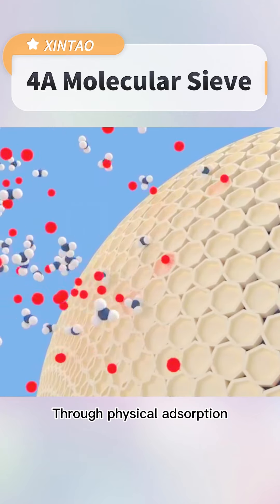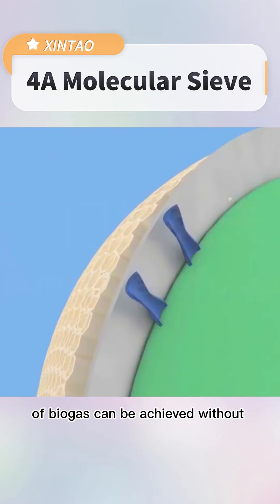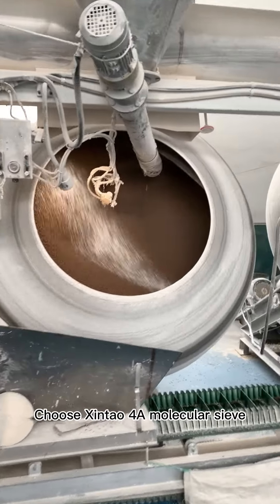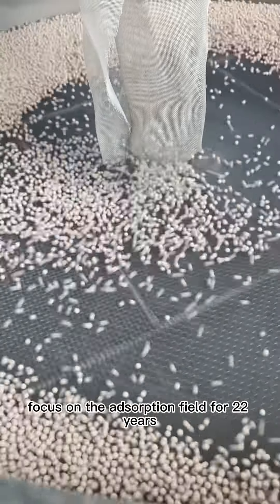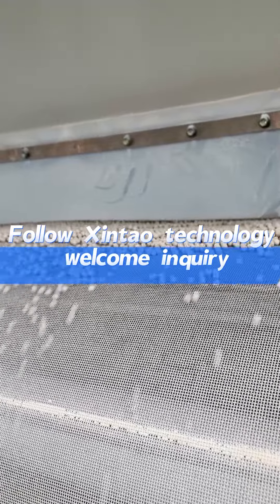Through physical absorption, high precision drying and dehydration of biogas can be achieved without producing pollutants or affecting the gas composition. Choose Xintao 4A molecular sieve — focused on the adsorption field for 22 years. Follow Xintao technology. Welcome inquiry.